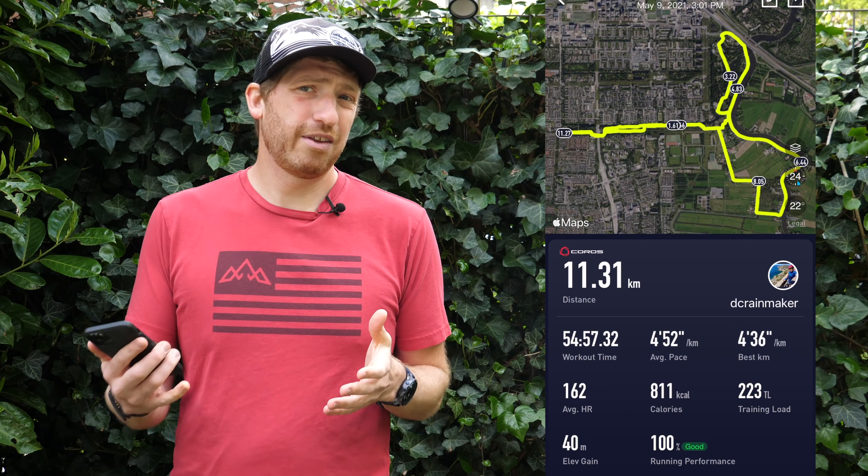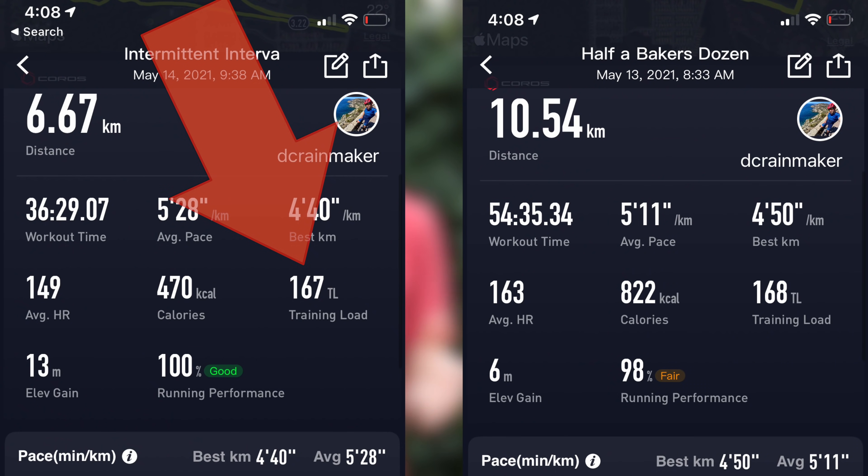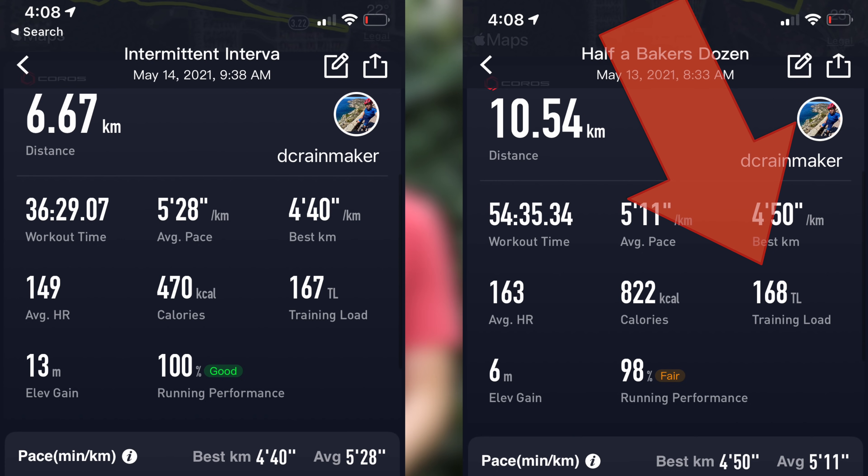It's a TRIMP-based system — Training Impulse — very common across the board for training load and recovery metrics. As a good example of how these balance out, I had a workout last week that was just 30 minutes of quick intervals that had the same score as a 55-minute more steady-state workout, almost exactly the same score within one unit. So you can see how different intensities impact the training load.